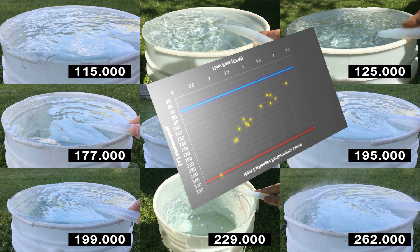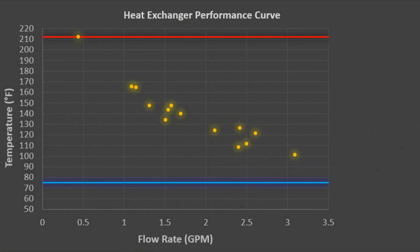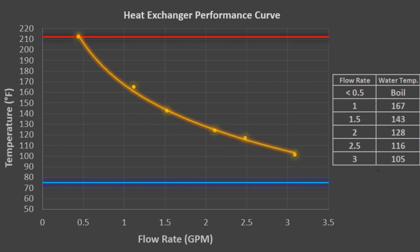Once I finished all my experiments and converted all the flow rates, I ended up with a plot that looks something like this. I took those clusters of data points at the sweet spots and averaged them into a single data point, which made my plot look cleaner. I then added a trend line, which ends up being a decreasing exponential curve — which is sort of what I was expecting.